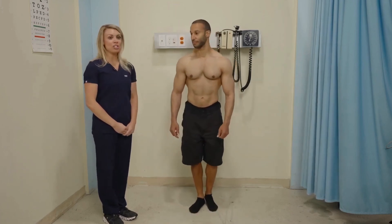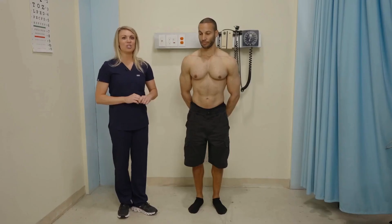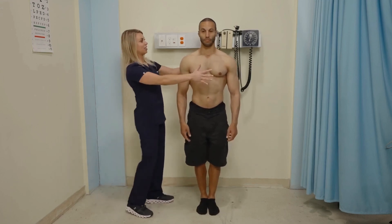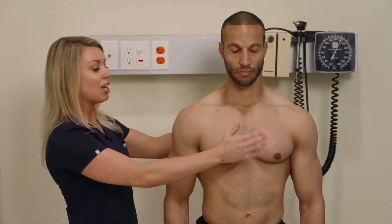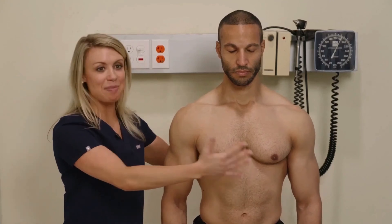Next we're going to do the Romberg test to assess the patient's balance and equilibrium. This also tests the motor component of cranial nerve eight. I'm going to have my patient stand with their arms at their side and feet together, then close their eyes. I'll put my arms out to make sure that if they sway or lose their balance, I'm here to catch them.